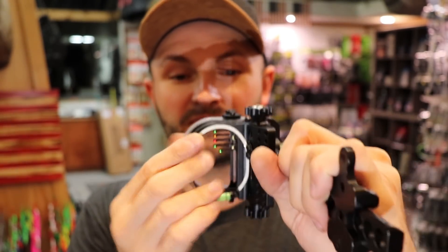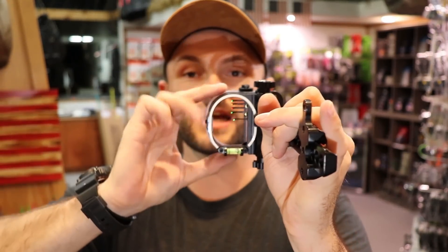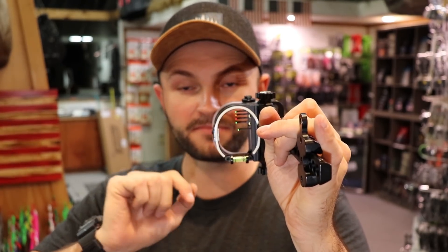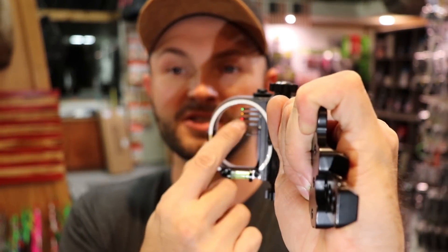They've literally combined a single pin movable sight with a fixed pin sight. Here's what this sight does differently than others: with something like a Montana Black Gold Mountain Light, when you move the whole sight housing down to shoot 80 yards, if you forget to zero it back out the next morning and a buck walks out at 20 yards, your top pin is now at 60 or 70 — and you'll shoot six feet over his back. On this sight, when you move the individual floater pin, the housing doesn't change at all. Your fixed pins always stay in the exact same position, eliminating that possibility of making that mistake.